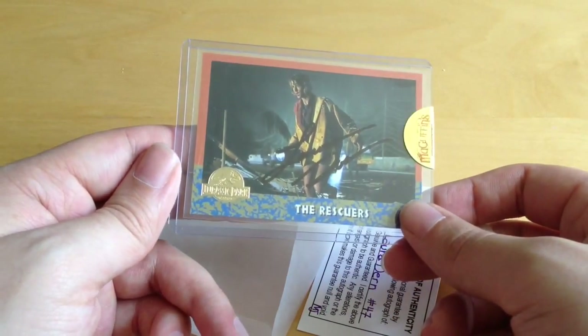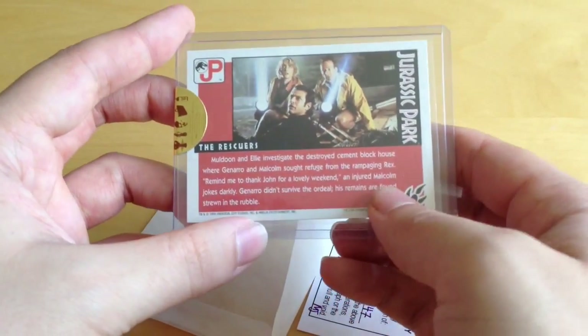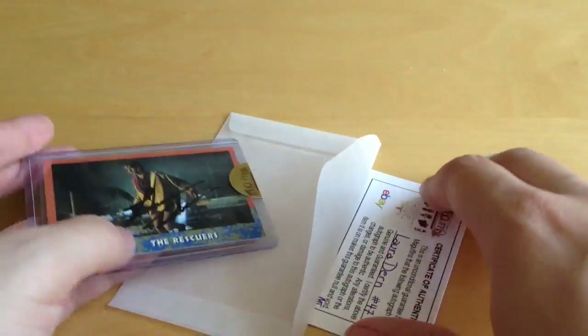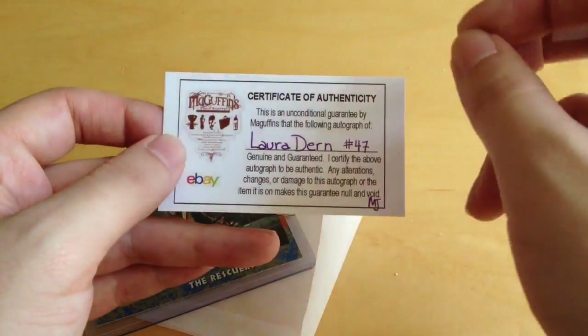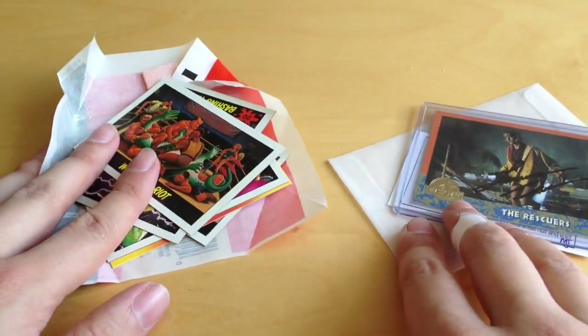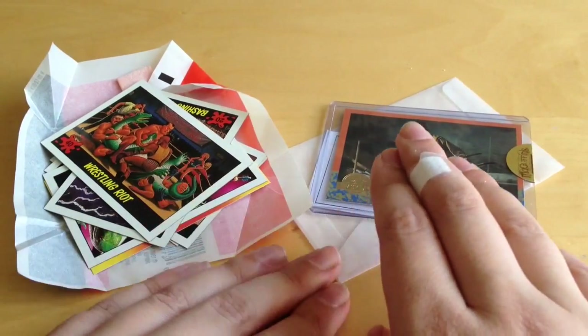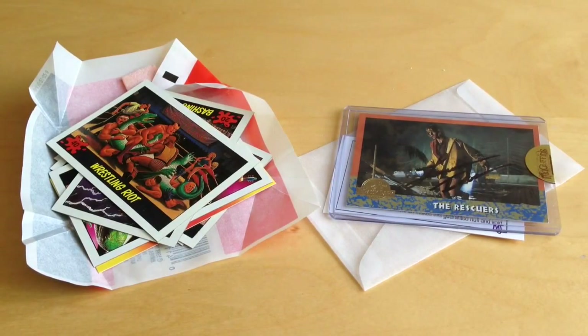I'll put a link to the 75th anniversary card review below if you want to see that. On the back there's a little read-up - pause if you want to read the blurb. It comes with a nice little certificate of authenticity, and McGuffins sell a lot of merchandise that's been signed and authenticated, so this is really nice to own and add to the collection. So there we have it - I hope you enjoyed the look today at Dinosaurs Attack, the Topps card series from 1988, and a Jurassic Park vintage card signed by Laura Dern herself. Rate, comment and subscribe, and we'll see you in the next video.